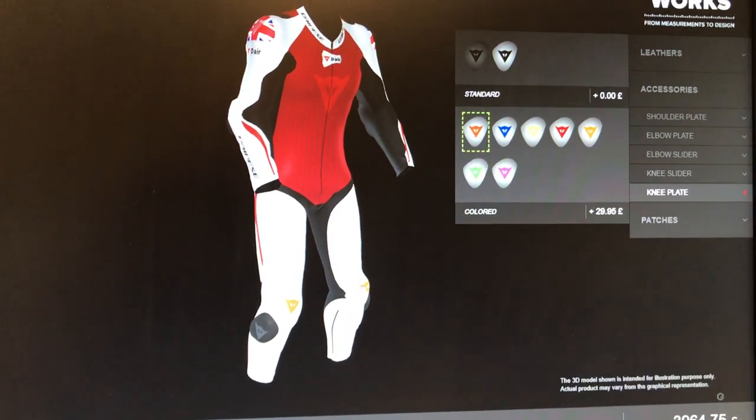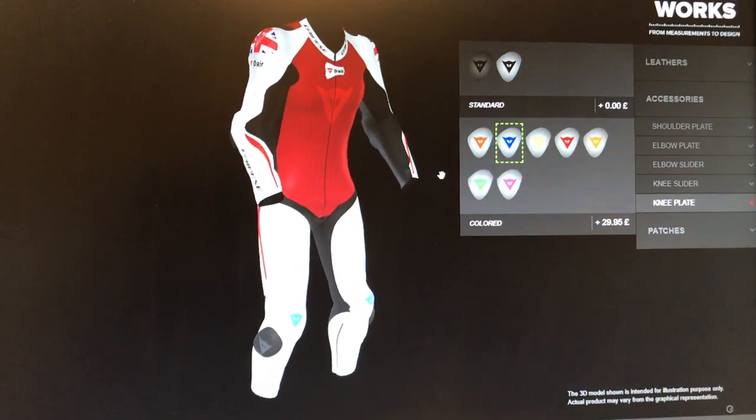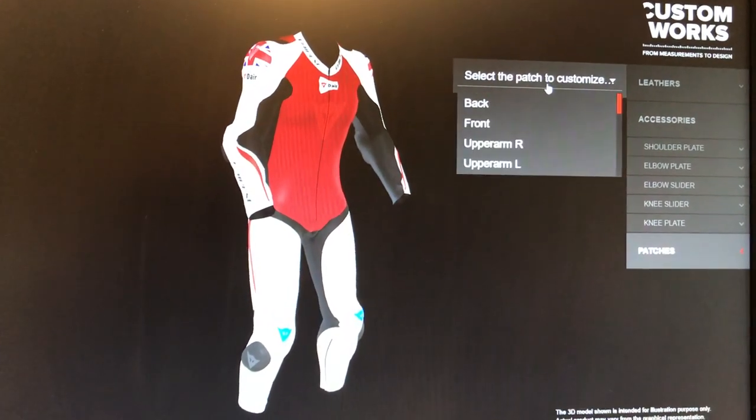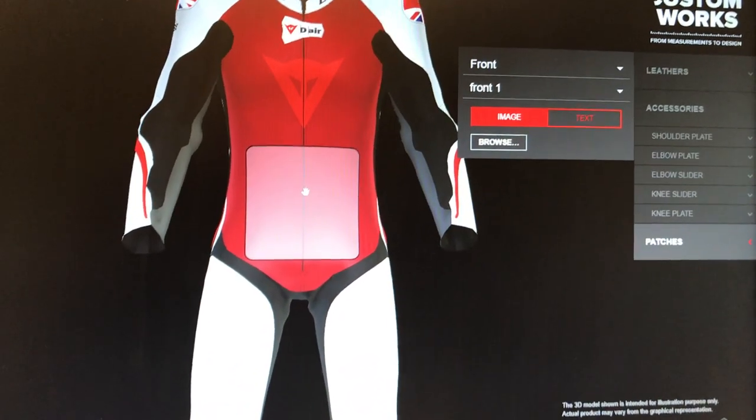We can do knee sliders as well — you could change those to match or take them away from the red. There are lots and lots of options. You also have the ability to start putting your name on the front or the back, so we can design names as well.